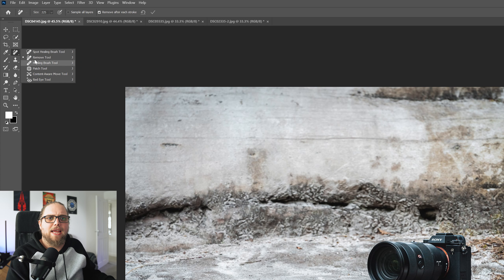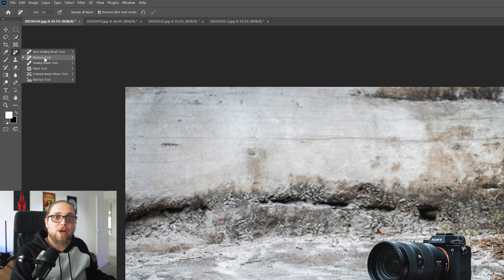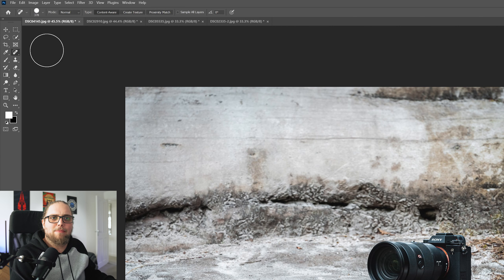There's a new update to Photoshop. We're going to dive in and take a look at one thing in particular — the new remove tool. If you need to take something out of your photo, it is so easy and straightforward. We're going to have a look at it, see how it works, see what the limitations are. Let's get into it.